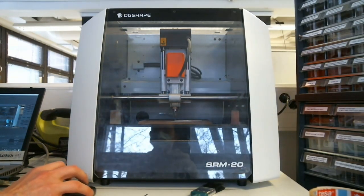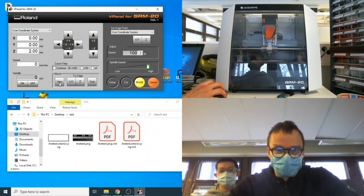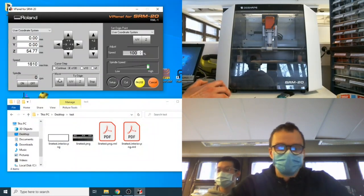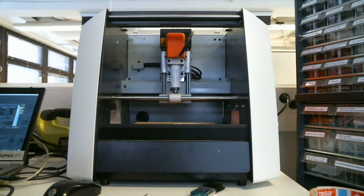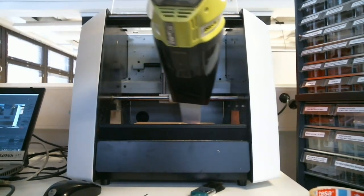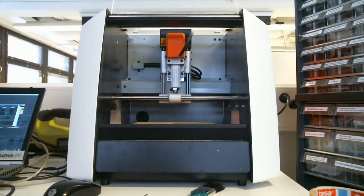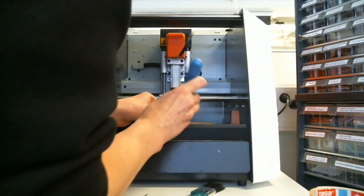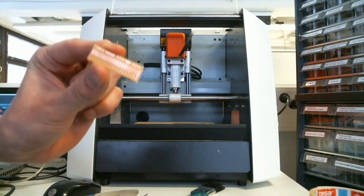Once done cutting the outline, hit view so the tool retracts and the board moves forward. Wait for the movement to finish, then open the lid. Use the small vacuum or the tools in the box next to the machine — particularly the knife — to carefully pry and shake the board out. And that's what you get.